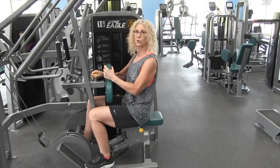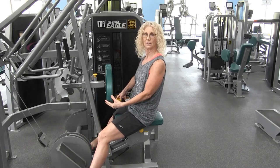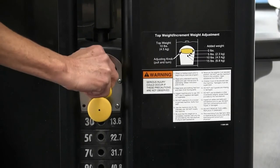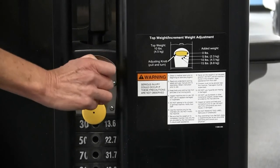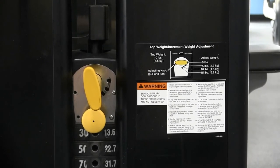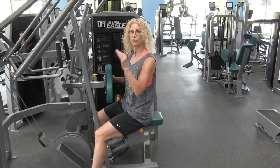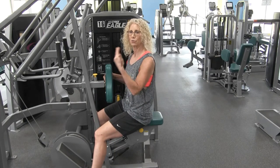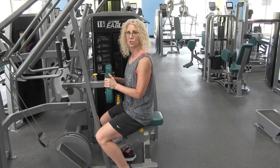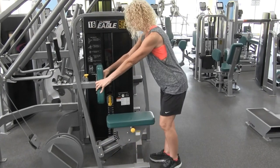You can increase your weight through 5-pound increments using this yellow knob here. Once you've adjusted your weight, drop down those repetitions to about 10 and then gradually build up your strength that way. To exit the machine, stand up holding on to something and watch your step as you exit.